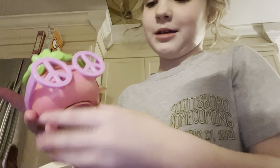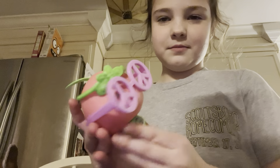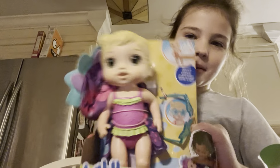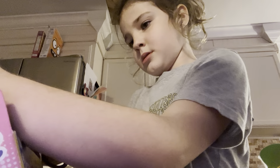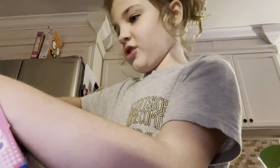Hey guys, welcome back to Ella Cates Land! Today we're gonna start episodes of toy reviewing. I did not do a video of opening this little peach — it's really cute — but we have a new toy: the Baby Alive! I know y'all love baby dolls and I know y'all love watching toy reviews.